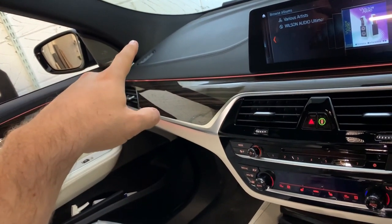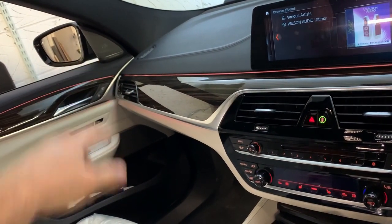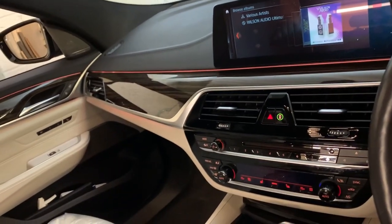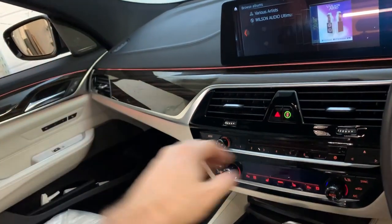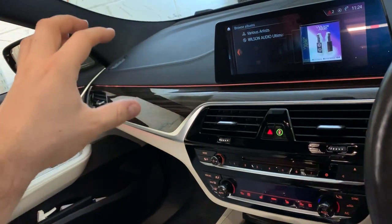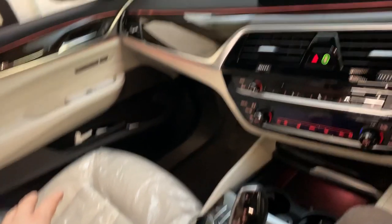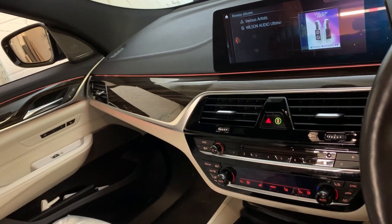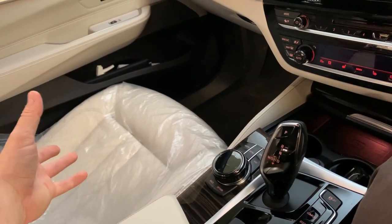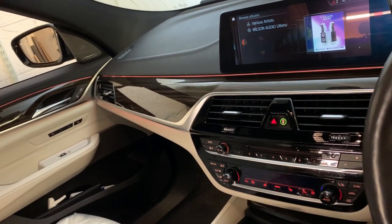The midrange is going to go to the pillar, rather off-axis because it's going to be firing up to the beaming point, and the tweeters will go to the sail panels in a custom fabricated solution. The mid-bass is underneath the seats. The 3.5 inch should play low enough — once I make sure the pillar build is solid — to integrate with the 8 inch. Most people think it can't work, but you just have to understand the limitations and work around them. Once it's tuned well, you will never hear the mid-bass from underneath the seat — you'll hear it up at the top of the dash.